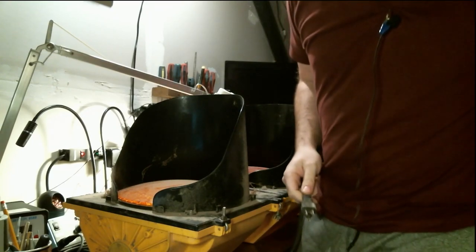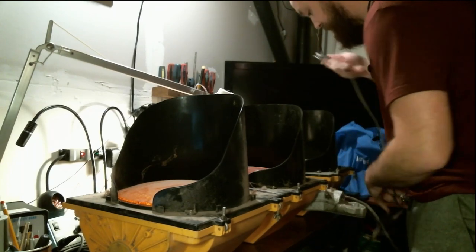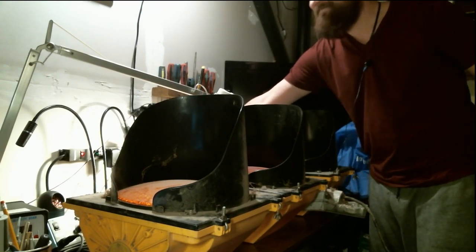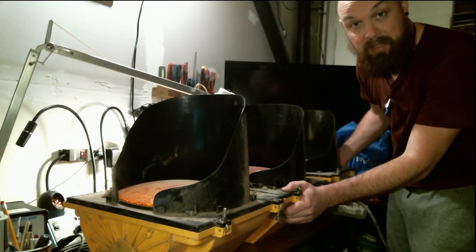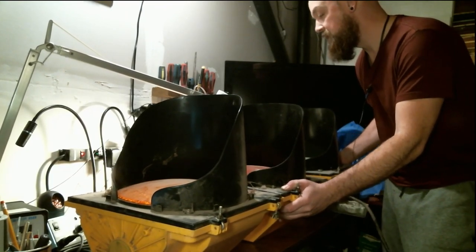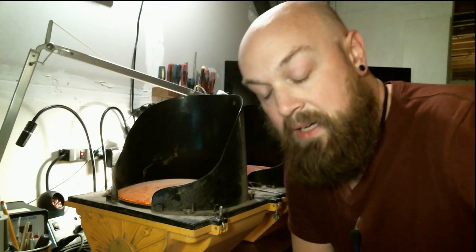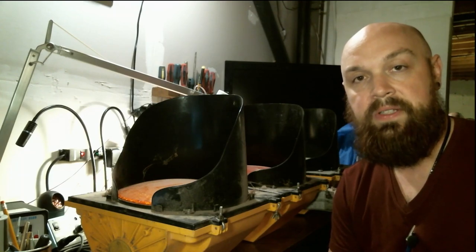I'm gonna plug it in and see if it works. Nothing. No lights on this thing at all — it's dead. So what I'll do right now is unplug it so we don't burn anything. I'm gonna open this thing up and take a finer look at what's happening with this stoplight.